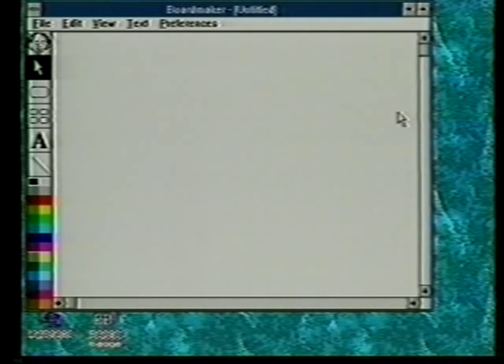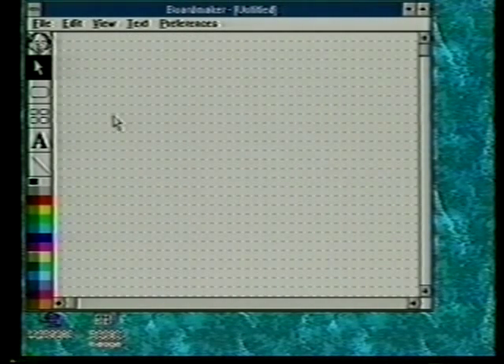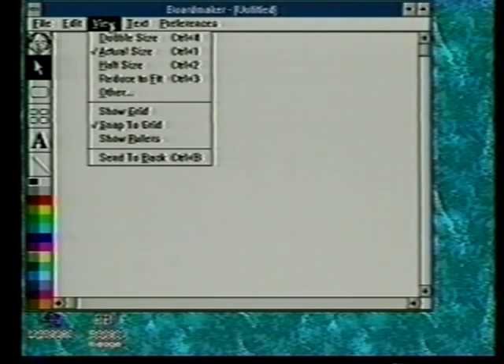I'd like to talk a little bit about keyboard equivalents. The keyboard equivalents that are very common in Windows are to help you with pull-down menus. For example, if we wanted to select a command out of the view menu, we could hold the mouse on view, go down, and select whatever we want to do — show grid, for example. You can tell by the check on the side that show grid is selected. When I do some of the commands, there are keyboard equivalents for them.